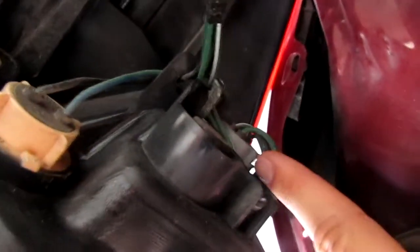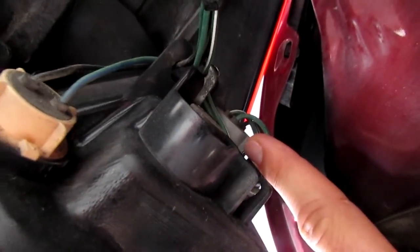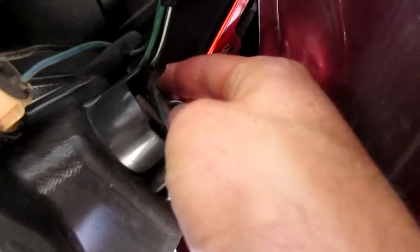The top one I think is a turn signal or some kind of light. The bottom one is the one I'm going to replace today. Just twist to the left and pull out. Twist it to the left, wiggle it out.